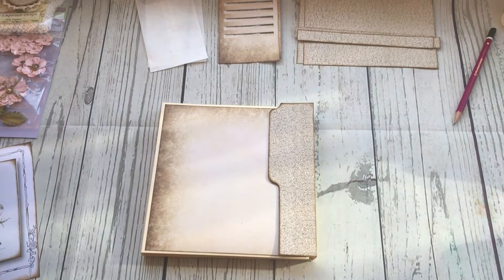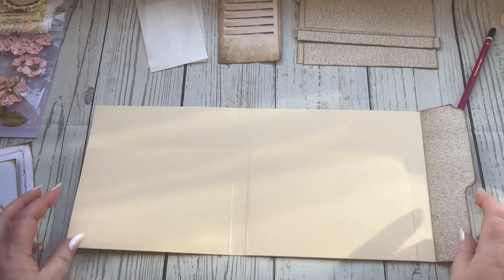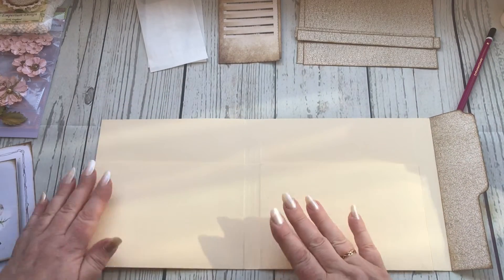Hello everyone, it's Carol from the Crafty Emporium. Welcome back to part 3 of the traveler's ephemera pack. I'm going to talk to you now about the inside and how we go about decorating this.